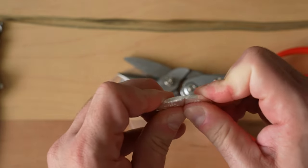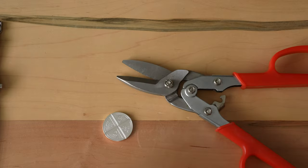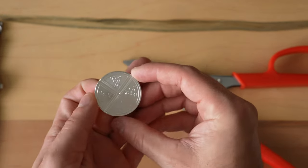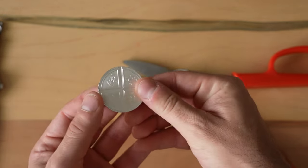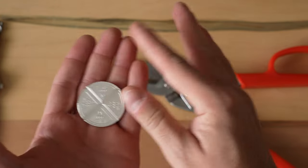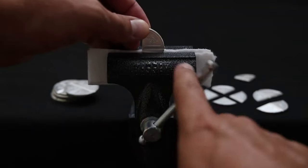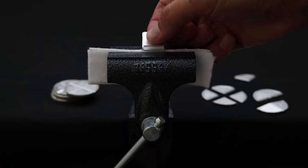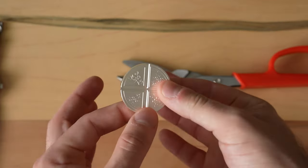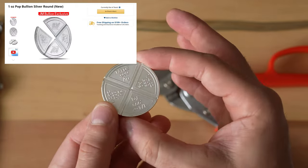Welcome to Coin Time. If you saw the thumbnail, you know what you're getting into. This is an exclusive coin from JM Bullion called the Pop Bullion — like pop cereal or something. It is meant to be cut into four pieces. If you watch their video on it, they show themselves using a little clamp with a padded cloth to break it. So it sounds like it's supposed to be broken — we're going to try and break it, and also maybe try to cut it.